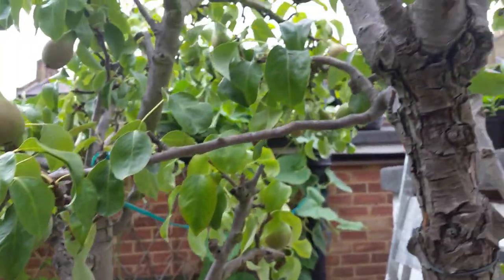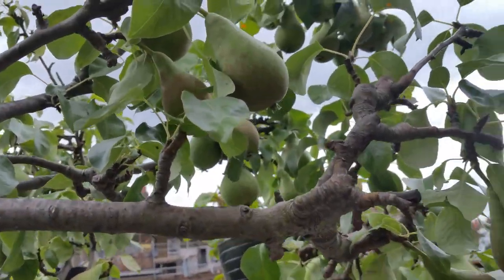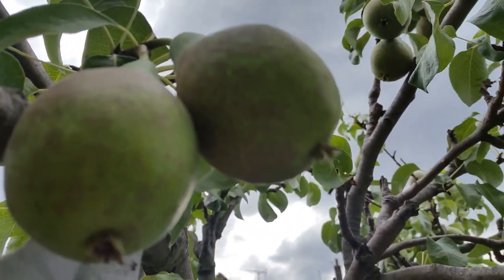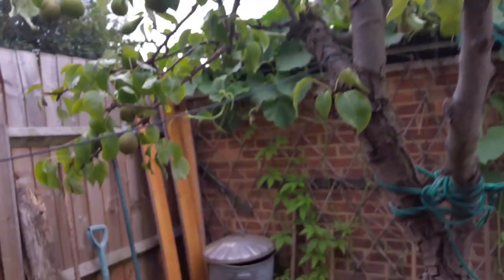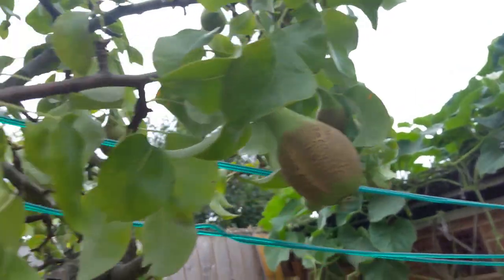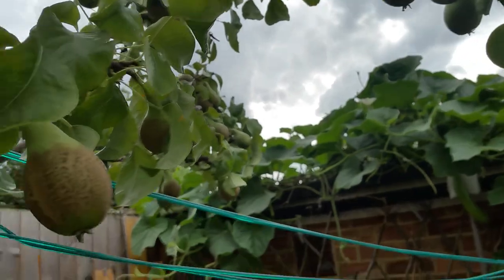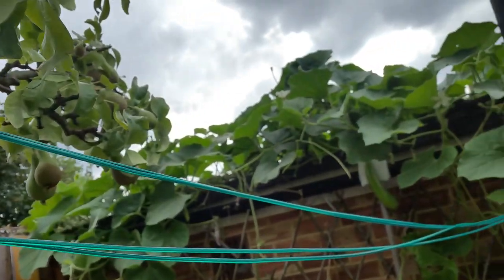And we have the conference pear. This year we had so much fruit in our pear tree — it's absolutely amazing. I'm sure everybody who has a pear tree, and when you pick up a pear from your own orchard or your back garden, you know it tastes absolutely amazing.